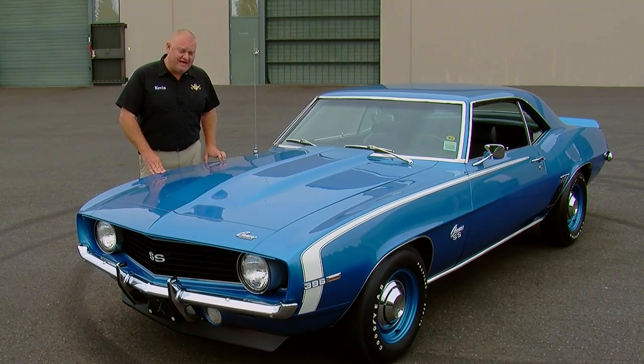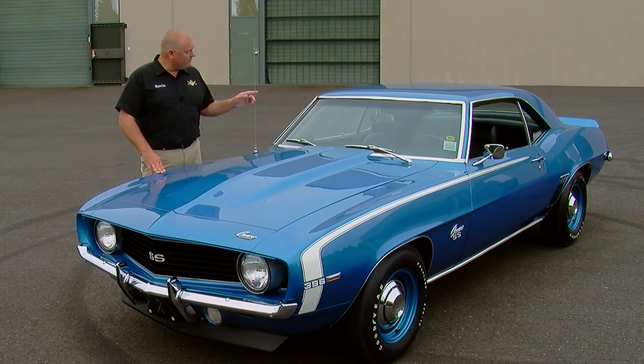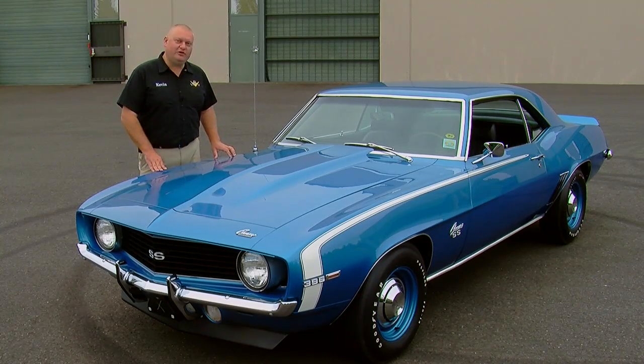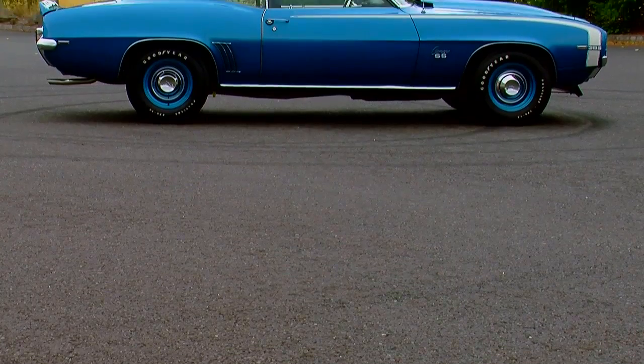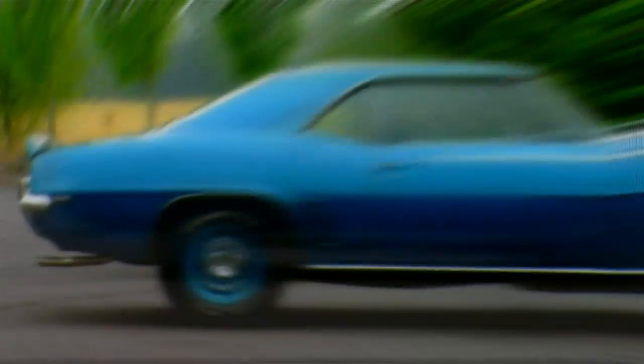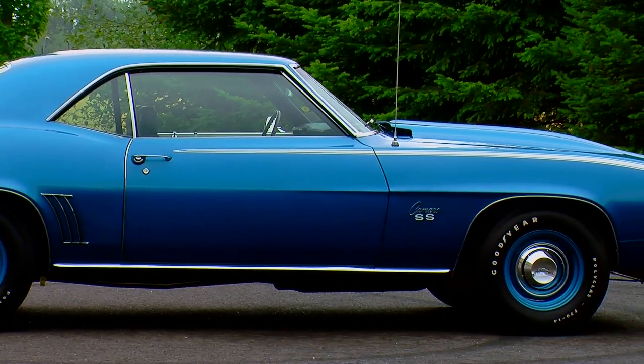This is a '69 SS396, it's got a 4-speed transmission, 410 rear axle, the interior is loaded with options, and it's dripping in beautiful Le Mans blue. Everything about this car is as accurate today as it was when it rolled off the assembly line back in 1969.